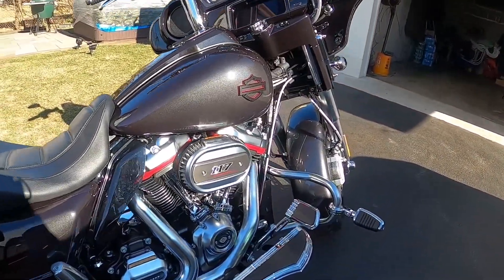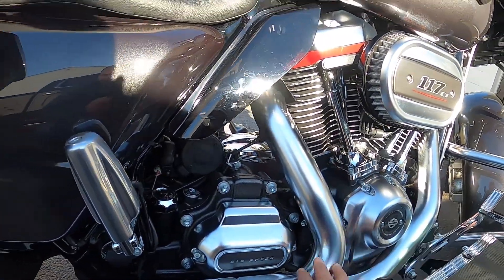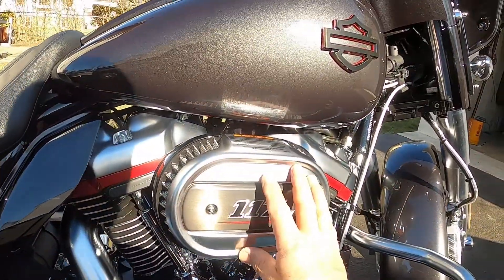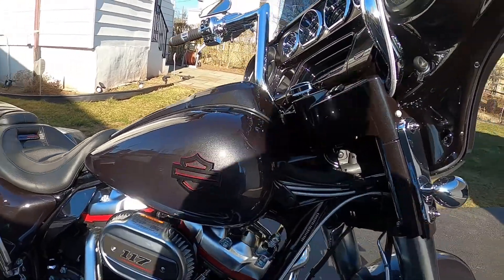One thing I like about the CVO — they've got this nice satin finish on the header pipe guards and heads. Already has a stage one air cleaner and the 117 motor. Very, very nice.